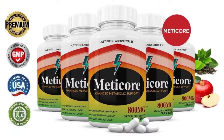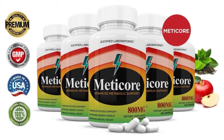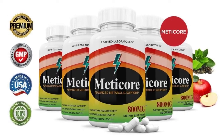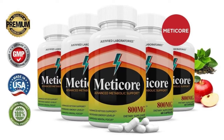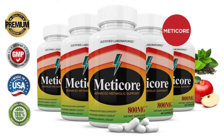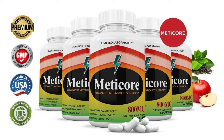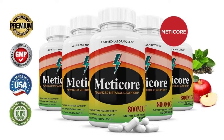The supplement consists of natural ingredients that are extracted from the purest organic sources, then run through lab tests, which ensure each ingredient is active. Medicare is manufactured in the United States in an FDA-approved and GMP-certified facility. It's 100% vegetarian, safe and non-GMO, free from caffeine stimulants and any harmful toxins.